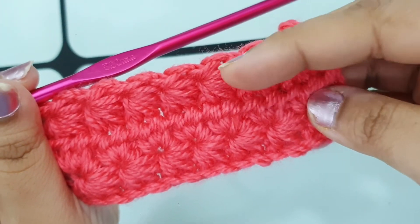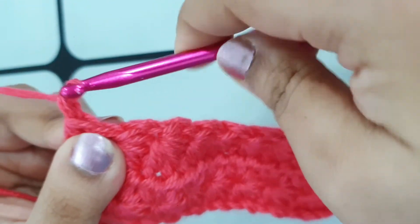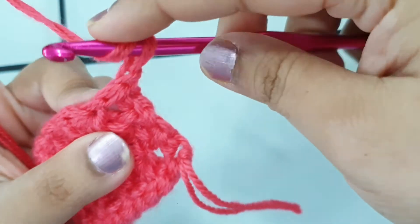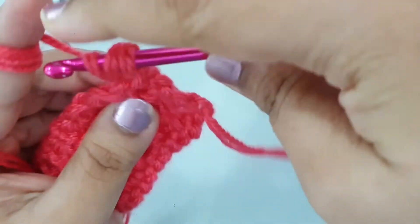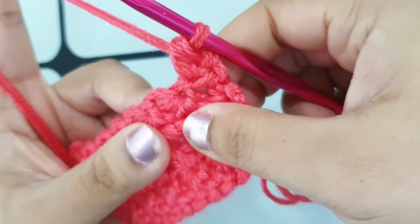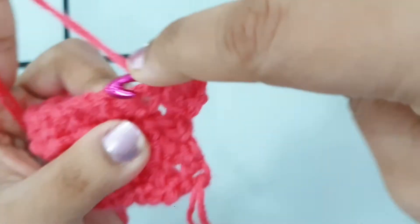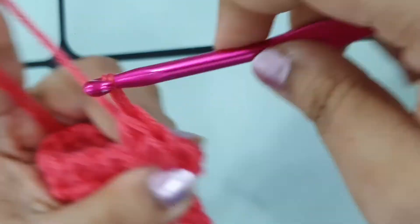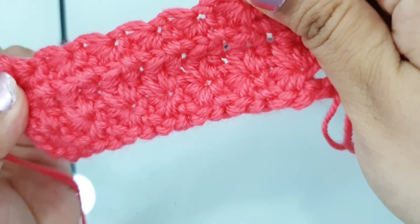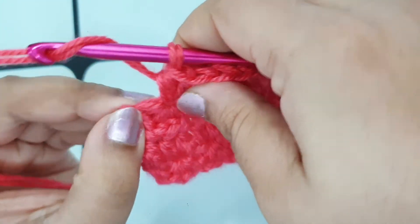If I'm going to make the next row, it will be row two. For row two, make chain one, turn your work, and place one half double crochet in the very same first stitch. Then place two half double crochets in the eye of each star — find the eye of the star and place two half double crochets. Keep placing two half double crochets into each eye of the star till the end of the row, then place one half double crochet in the very last stitch.